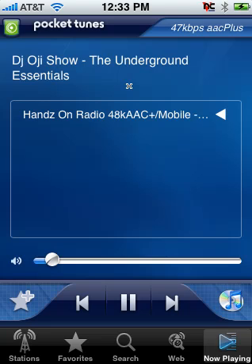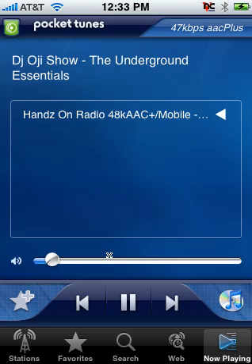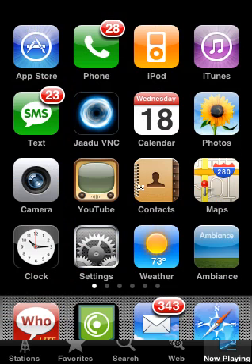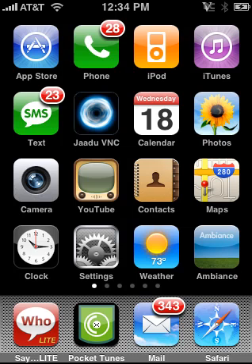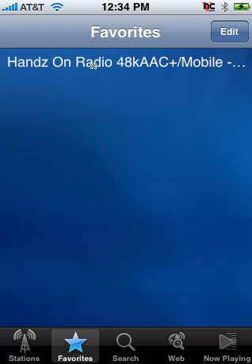Now you don't have to browse to the station every time you launch the application — you can actually save a station to your favorites. Once you've got it up and playing, click on this icon here to do that. Click on Favorites and add it to favorites. So now when I come back into the application I can just click on my Favorites button down here and it will list all my favorite stations. I won't have to browse to them or go through the category groups — they all show up there. Let me demonstrate: quit and come back into Pocket Tunes.